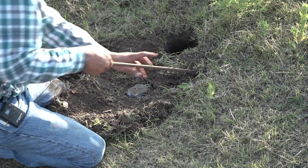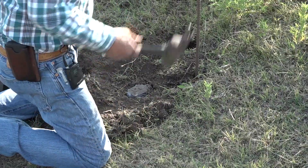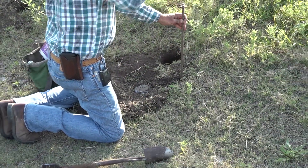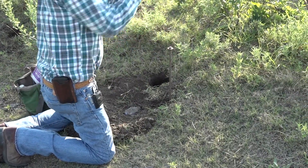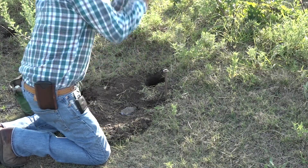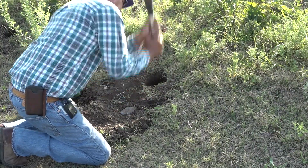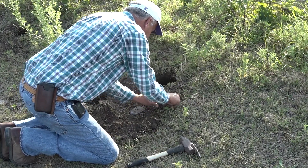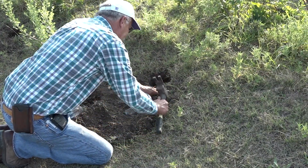Got it bedded in there pretty good. Now to stake it down — I use a two foot rebar stake. Just drive it straight in; on ground that's this solid with that much clay, occasionally you'll have to use two stakes. It just depends on your soil types. Drive them down in tight, then put a little dirt back over that and pack it in.